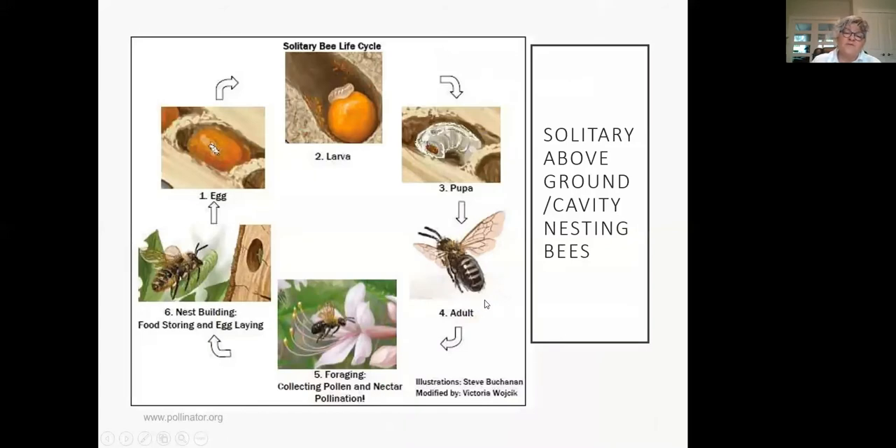About 30% of solitary bees live above ground. Think of a tube — a reed, like a cane or a mason bee house. She'll collect pollen, mix it with nectar to form bee bread, lay her egg on it, and the larva will feed and pupate in that chamber. They close the chambers off by different methods — that's the brood chamber for that particular bee. The adult emerges and the cycle keeps going.